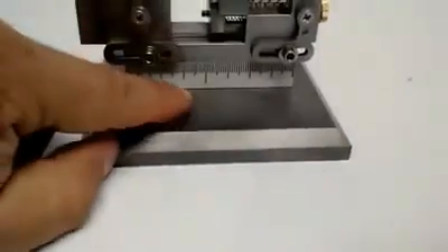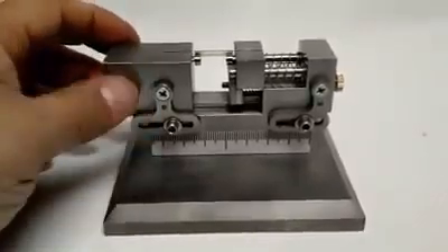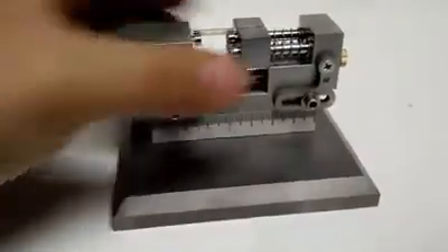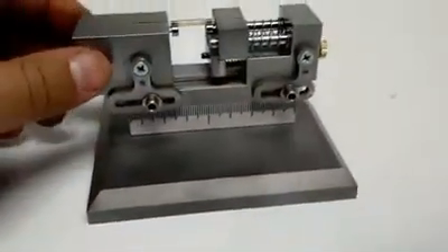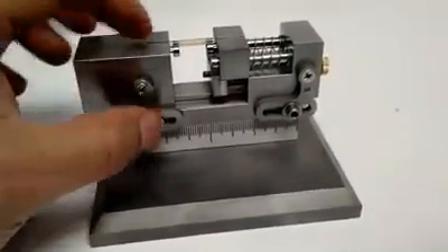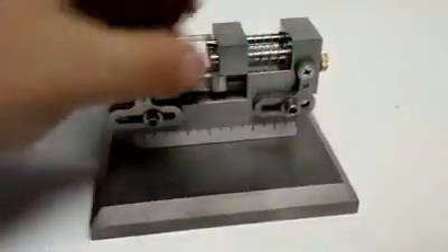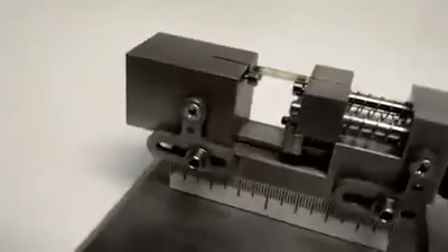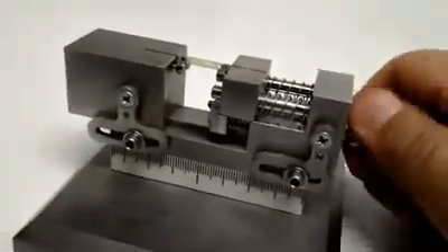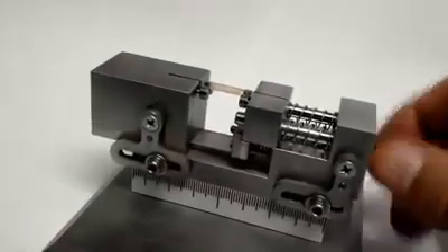These are actually graduated in millimeters. However they want to square it up, they can loosen these screws up here and adjust the stalks on both ends. This stalk here has a fine adjustment. You can see the springs here, and you can see it moving just to adjust it for the capacitors themselves.